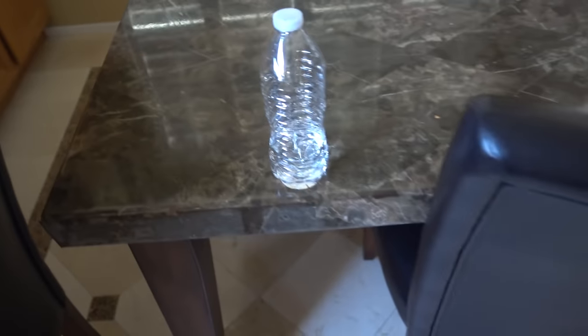I don't know how much water you need for a water bottle flip trick shot, but I feel like this should do. Let's test it out. All right, second try. Anyway, what's going on guys, FaZe Rug here, and today I'm bringing you guys a water bottle flip trick shot video.